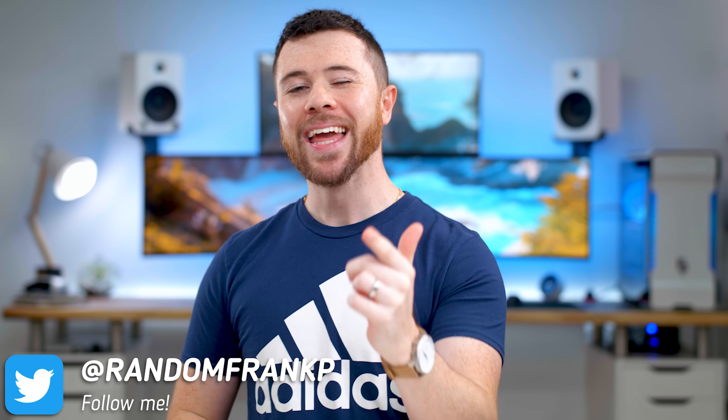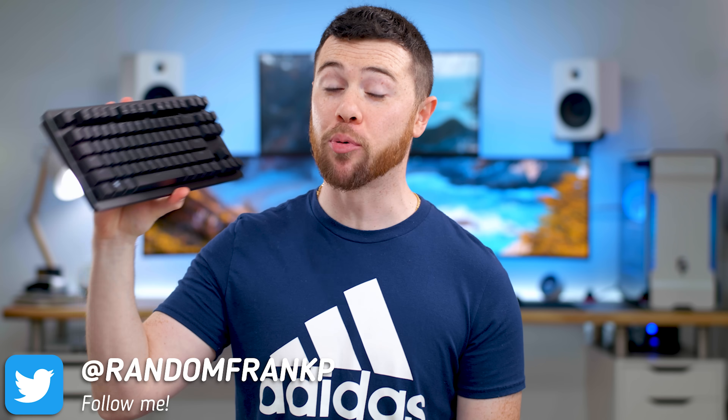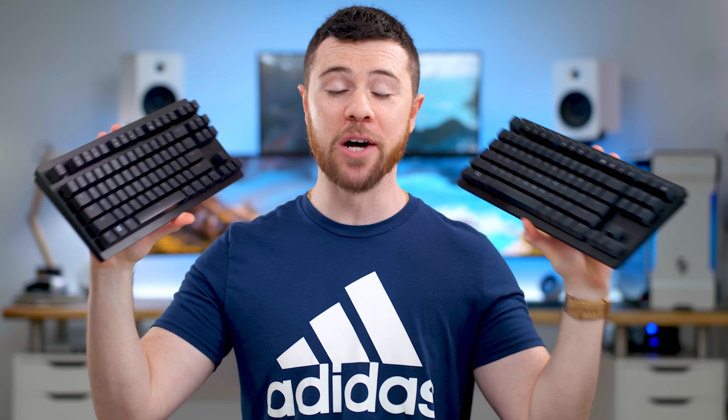What's up guys? I'm RandomFrankP and today we're gonna be checking out the brand new Razer Huntsman Tournament Edition V2 keyboard and the five changes this made over the original Huntsman TKL. So visually they look the same, but they are actually night and day. We're gonna go through it all for you guys and talk about the five changes they made in case you're interested in picking up the brand new V2.